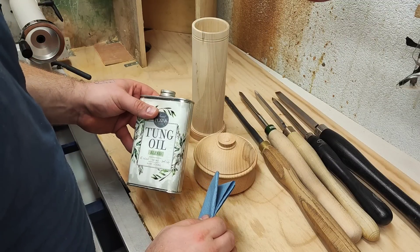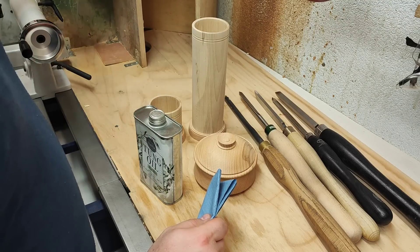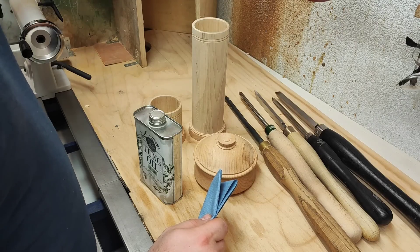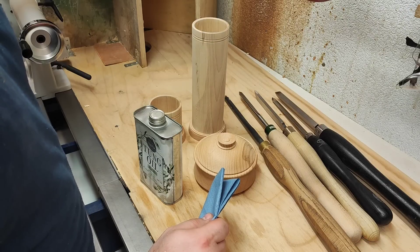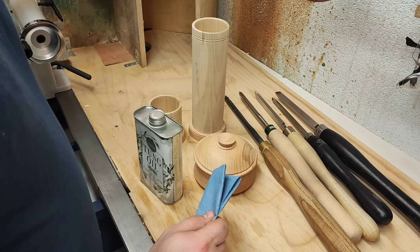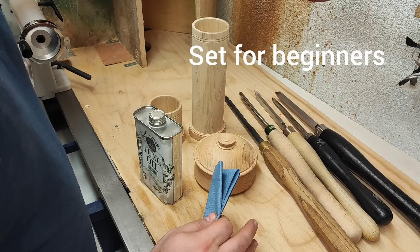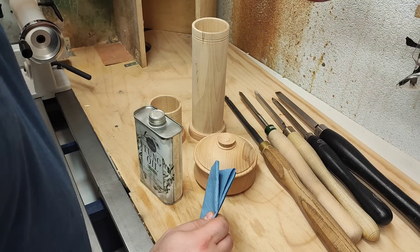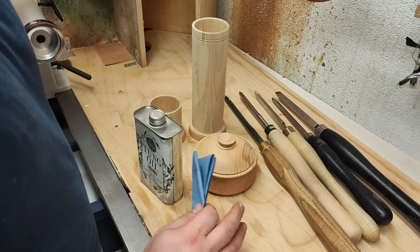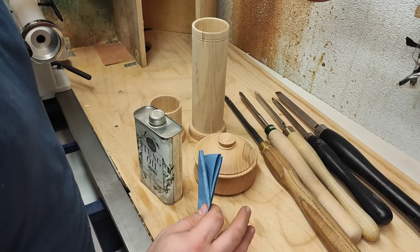Welcome back. It's been a while since the last Q&A — I thought this one should be interesting for some of you. I've got three questions, two of them from victoriac86: using skew only on spindle work or can you use it on cross-grain work like on the balls; and the second part is five tools that I would use if I only had those tools. And finally, the woodturners that I follow or recommend on YouTube — that's from another commenter whose name I can't remember, sorry about that.